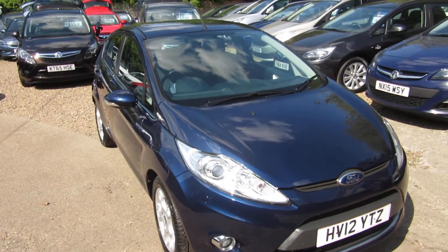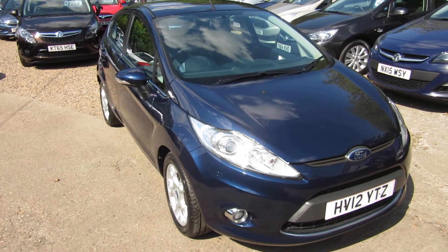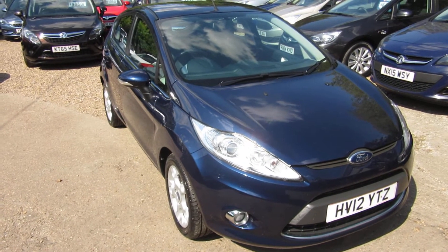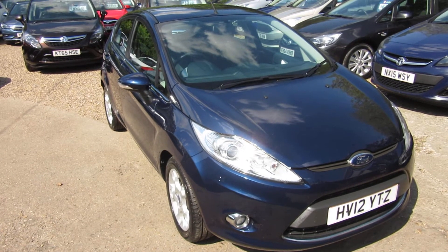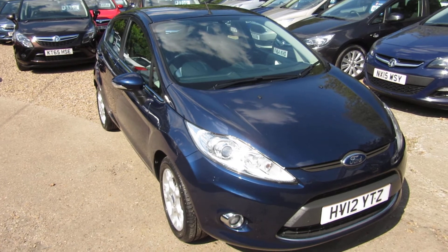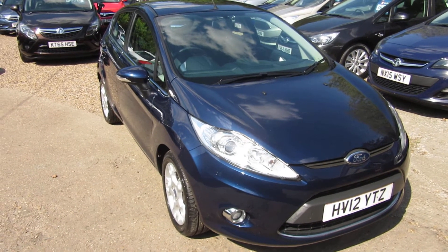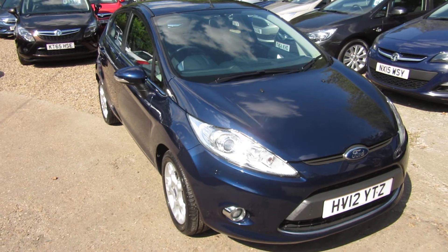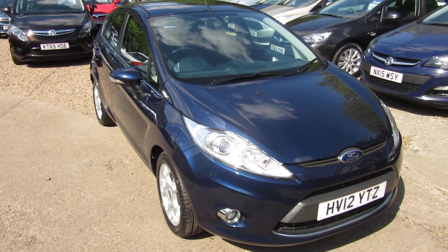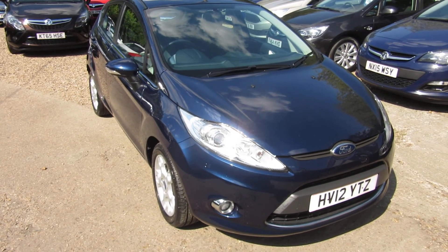Check out this car on our website — Ford Fiesta 1.2 ZTEC with alloy wheels and Bluetooth, front and rear fog lights, electric front windows. You can apply for finance direct from the website or give us a call, and we'll take any vehicle in part exchange. We'll see you soon down in Windlesham — we're open every day over a bank holiday. We'll be here for you. Bye for now.